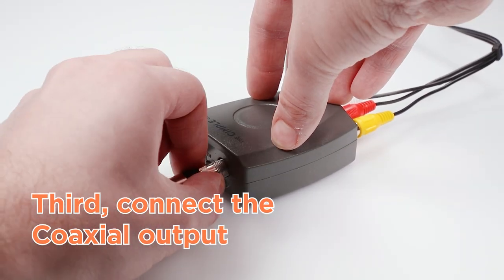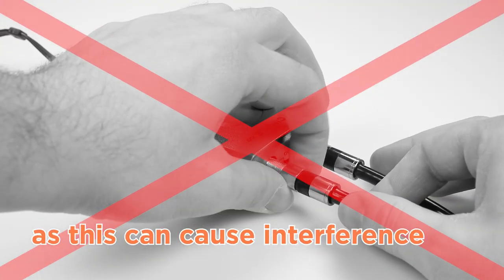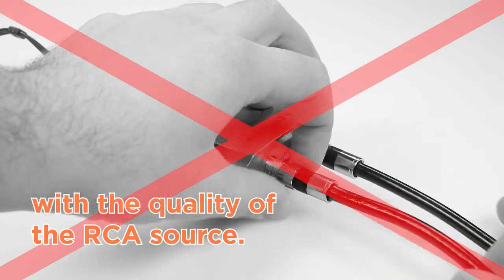Third, connect the coaxial output from the modulator to the TV. We don't recommend connecting the modulator to an antenna, as this could cause interference with the quality of the RCA source.